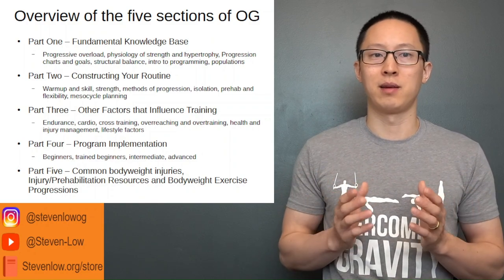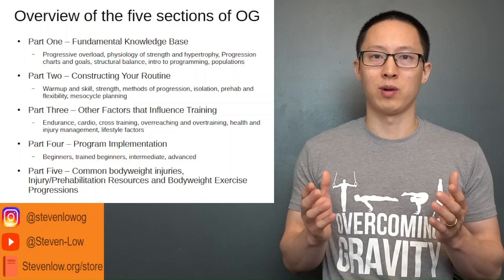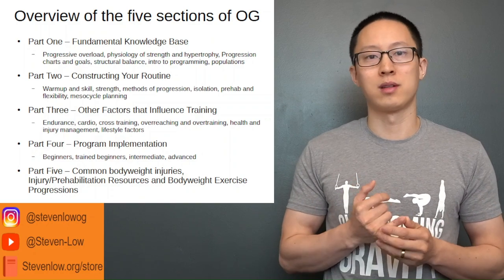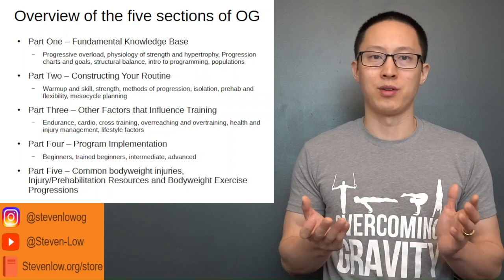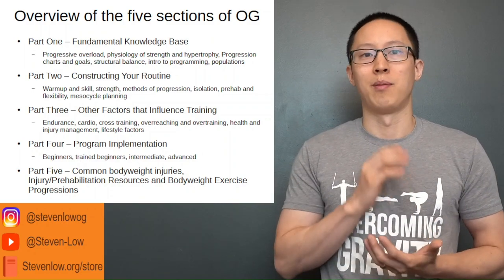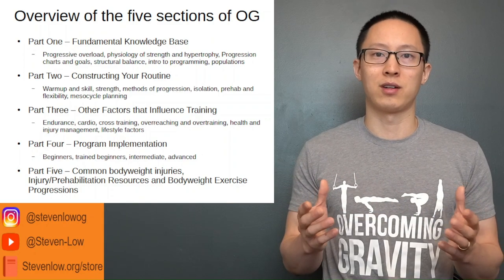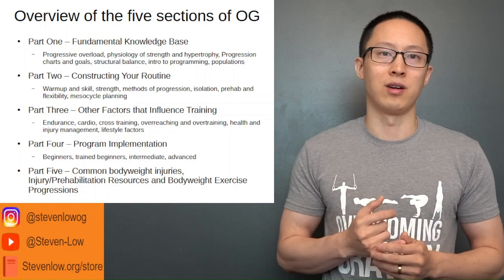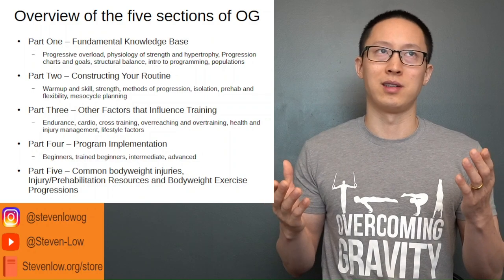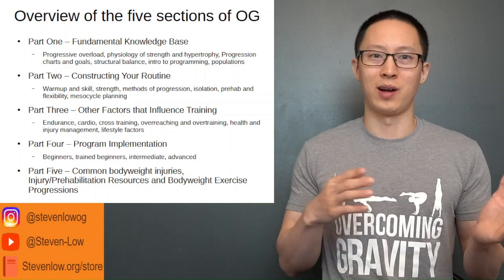Part three covers other factors that influence training. Some people combine their routines for specific sports or goals, so it addresses endurance, cardio, cross-training, how to plan or avoid overreaching and overtraining, health and injury management for overuse injuries, and lifestyle factors like dialing in your sleep, nutrition, and how to stay healthy if you get sick while training.